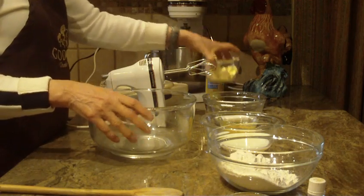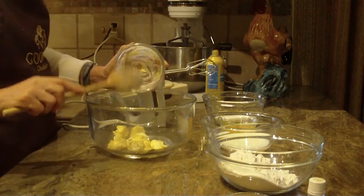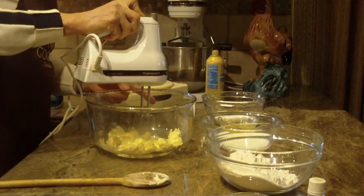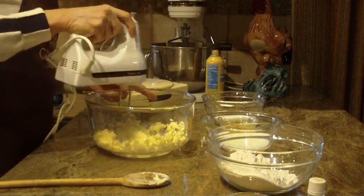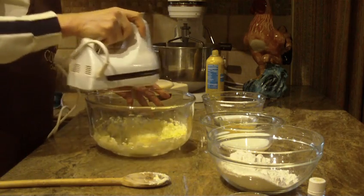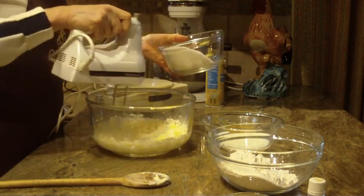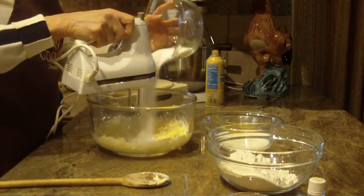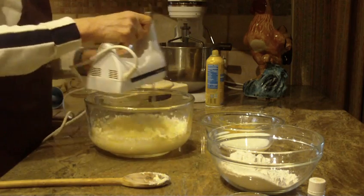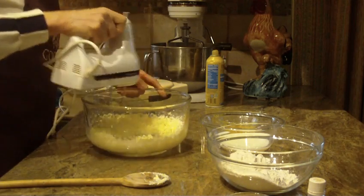In a large bowl, I'm going to start off with a half a cup of unsalted butter which I've had at room temperature. I'll put that into my large bowl and start creaming this with my hand mixer. You can make this recipe by hand if you prefer, if you don't want to use the mixer. Now I'm going to start putting in a cup of granulated sugar until it's all combined and it becomes a pale yellow color.